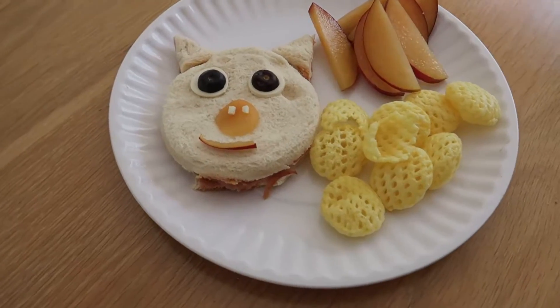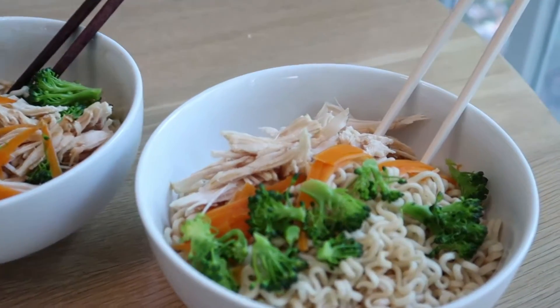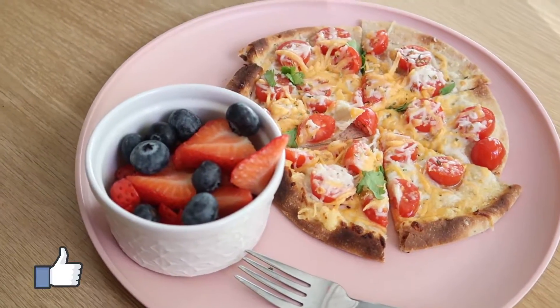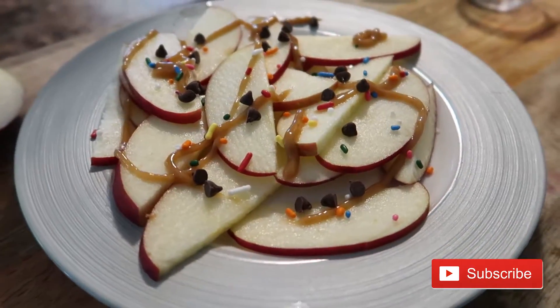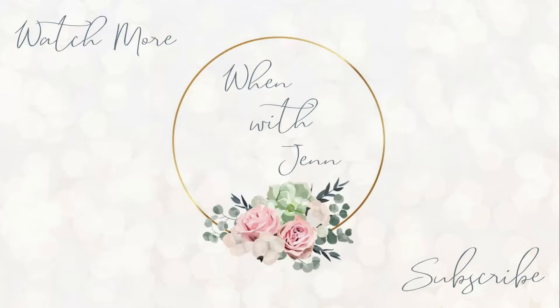I really hope you enjoyed today's video and that it provided some great lunch, meal, and snack inspiration. Lunch and snacks get boring when you're home all the time. If you enjoyed it, give the video a thumbs up, and if you're new here, hit that red subscribe button. Hope to see you in the next video!